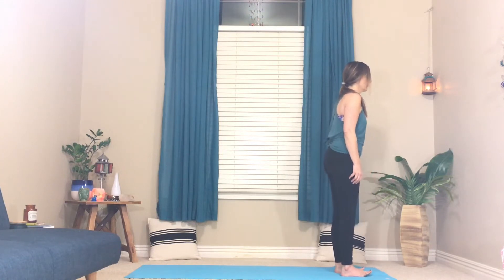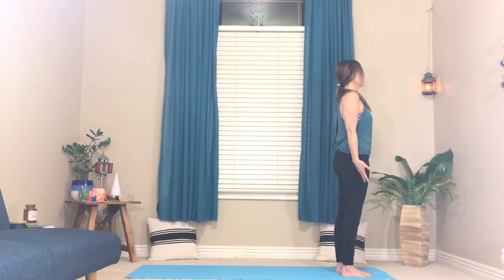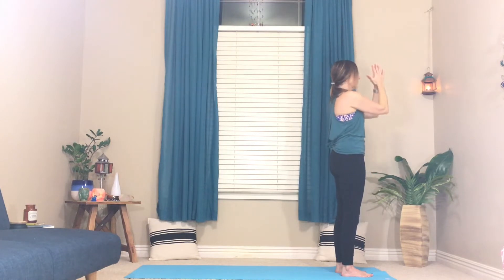Rock forward and back, find that mountain pose again. And as you inhale, sweep your arms wide out and up — take up lots of space. You can tip the chin up and look toward those fingertips if you like. Then exhale your hands right down to the center. Again inhale, reach the arms up.